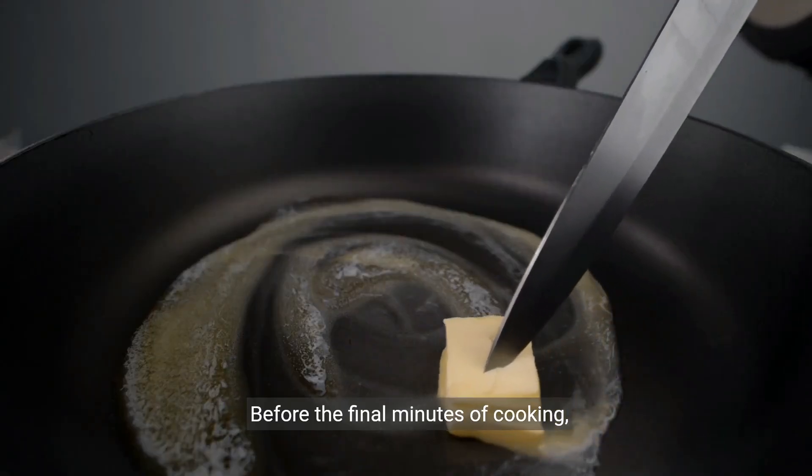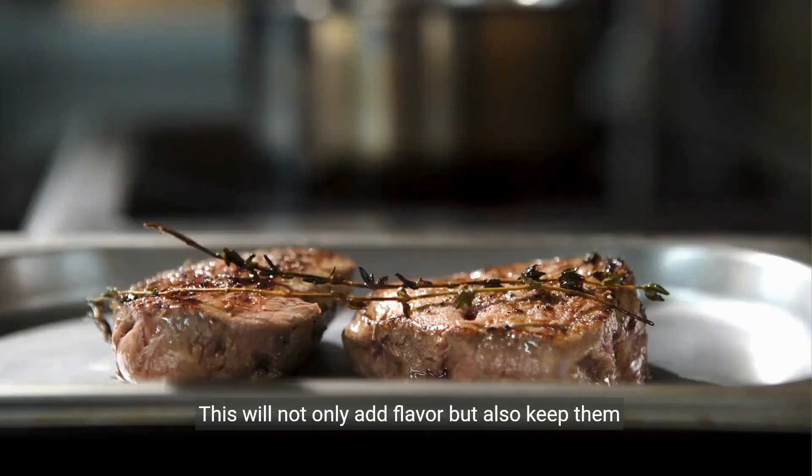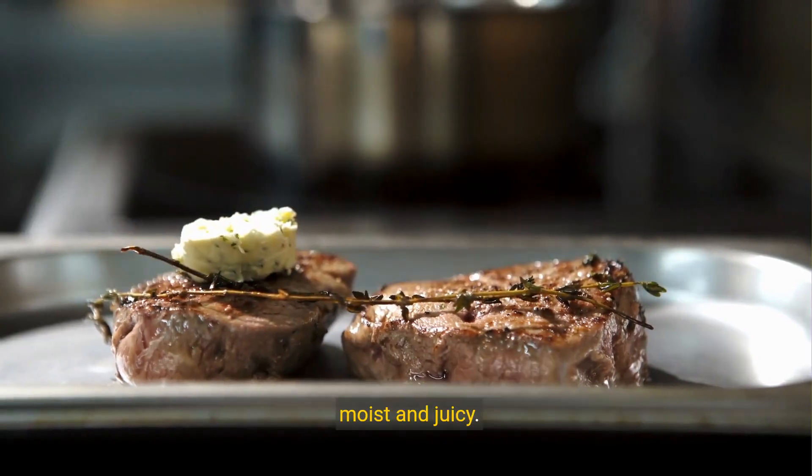Before the final minutes of cooking, add a pat of butter and some aromatics like garlic or herbs on top of your steaks. This will not only add flavor, but also keep them moist and juicy.